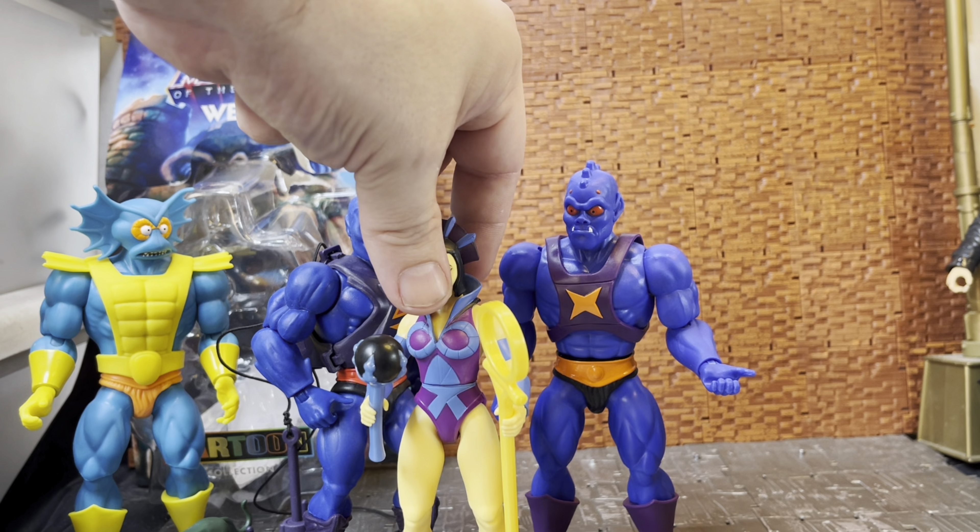It is a really cool representation of the Webstor figure. Webstor was one of my favorite villains - Trap Jaw was another. Merman not so much, but I picked him up. Whiplash might be interesting in Cartoon Collection because he always looked bigger than the others - I'm not sure if they'll give him a bigger body. I'll probably pick up Clawful and Spikor, and the other main henchman I can think of is Tri-Klops. I don't think they've announced a Filmation-style Tri-Klops yet.